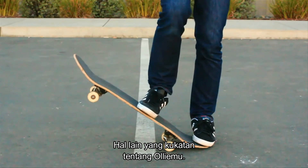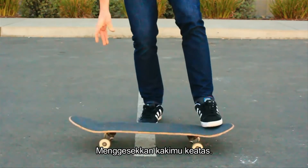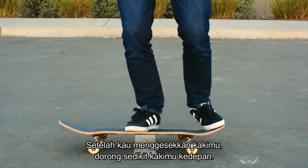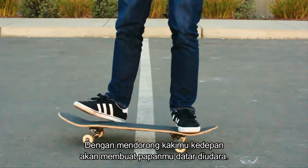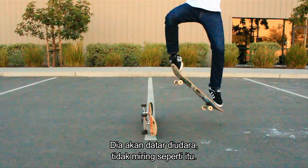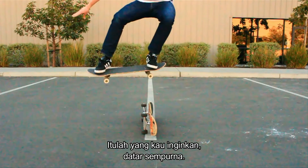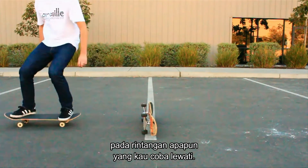The other thing I was mentioning about your ollies: practice dragging your foot up. You're getting into the air, which is great, but after you drag your foot up, you want to push your foot out in front of you. By pushing it out in front, that's going to level your board out in the air so it goes more level — right there, perfectly level — and that will also help to get your back wheels over whatever object you're trying to ollie over.